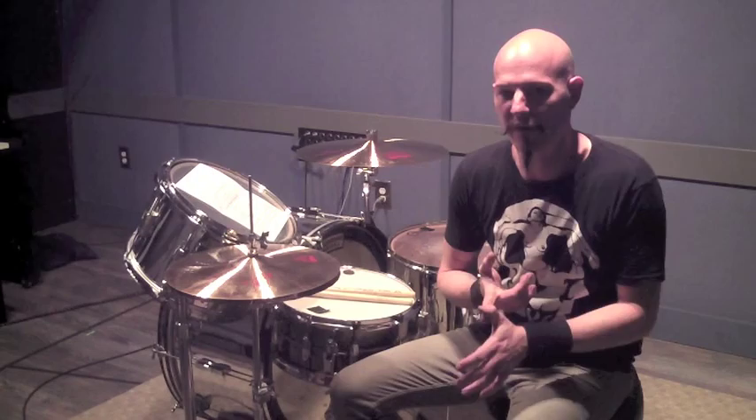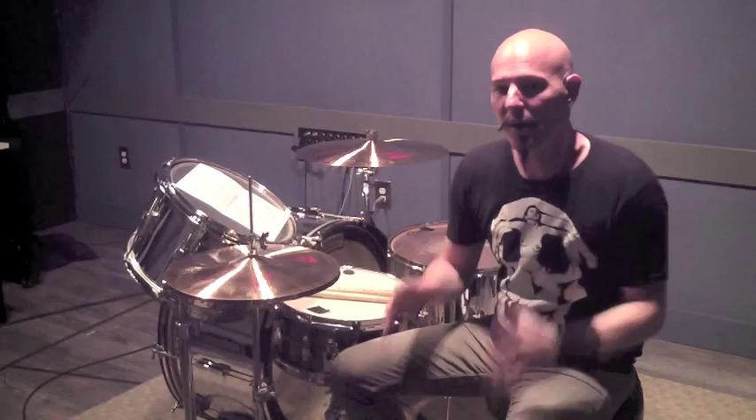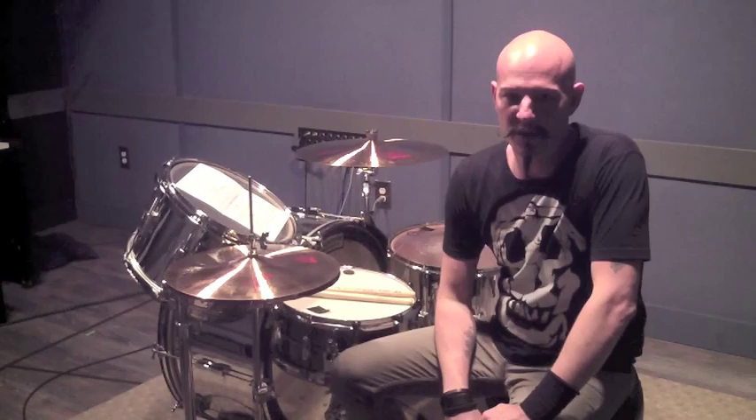Hey guys, it's Matt Starr and this is the video companion to my two-part series in Modern Drummer called Diamonds in the Rough, where we explore the three stroke and the four stroke rough. What I want to do is give you guys practical applications for these fills and ways to practice them so that once you get these down, you're going to have an arsenal of killer fills.